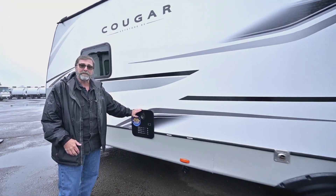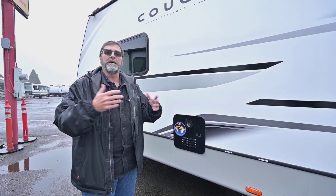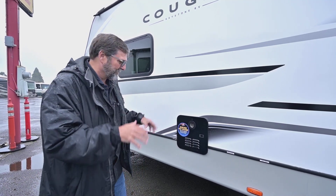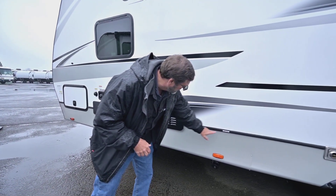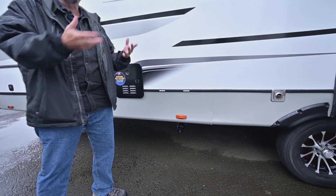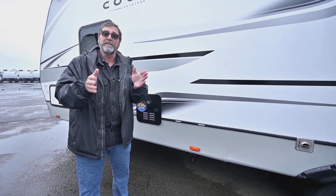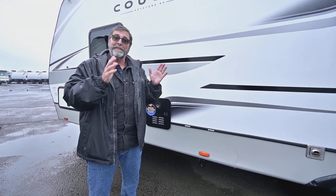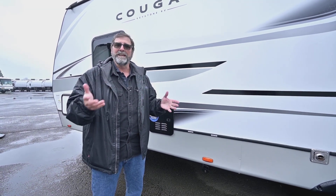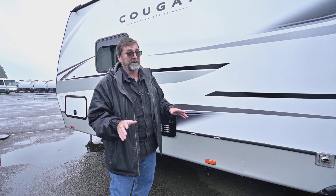Another really great feature on this trailer is it has an on-demand hot water heater, which means you can take a longer shower — you don't have to take the Navy shower so much. I also want to point out these indicators here for the black tank and gray tank. The gate valves actually go up inside the underbelly, so the exterior part of your wastewater pipes stay empty all the time, which means they can't freeze. In this coach, all your plumbing is internal, and if you have your furnace on you can really use it year-round even in freezing weather.